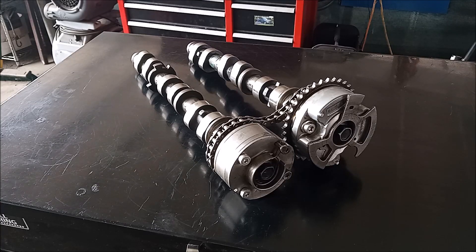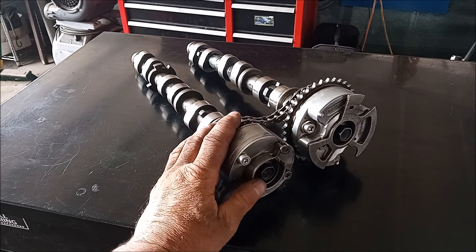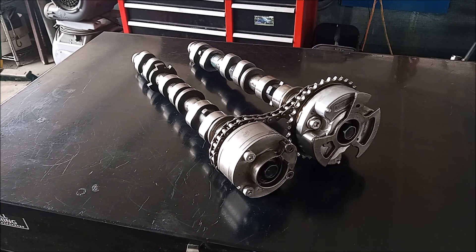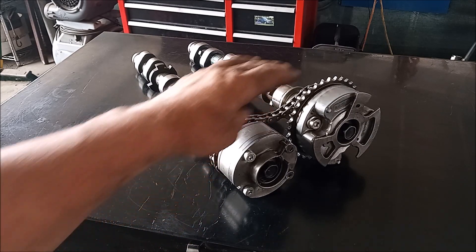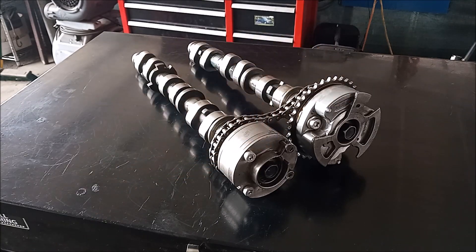These are the camshafts of a 2G RFE. This is the exhaust camshaft, this is the intake camshaft, and you have similar camshafts on the other bank. In this video we're going to take a look inside these variable valve timing gears and see how they operate.